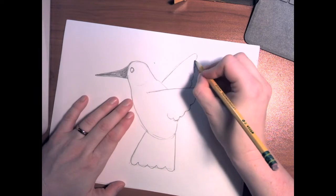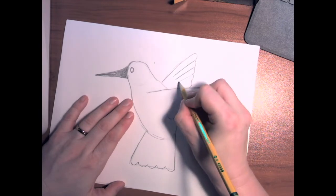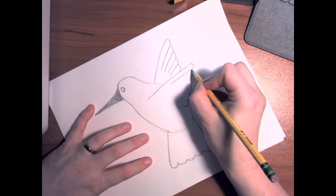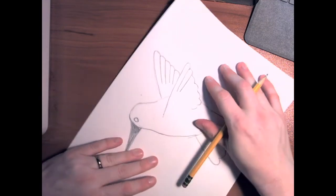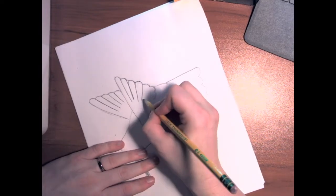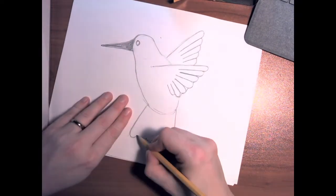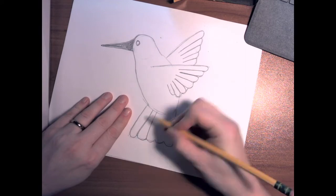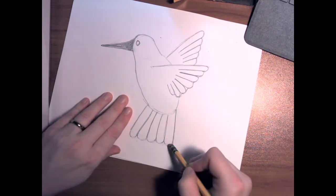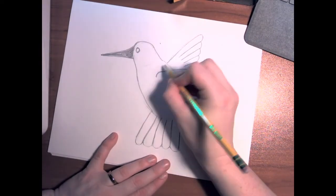We're going to start at one of the bumps and bring our line back — not all the way down, but a good part of the way down — then come down to each one. So there's the back wing. Remember, you can turn your paper a little bit if it helps. This wing will have the feathers turn and move a little bit. Then we're going to do the tail feathers — they go all the way up to the body. And I'll erase that extra line. You can get a curve where the line is.